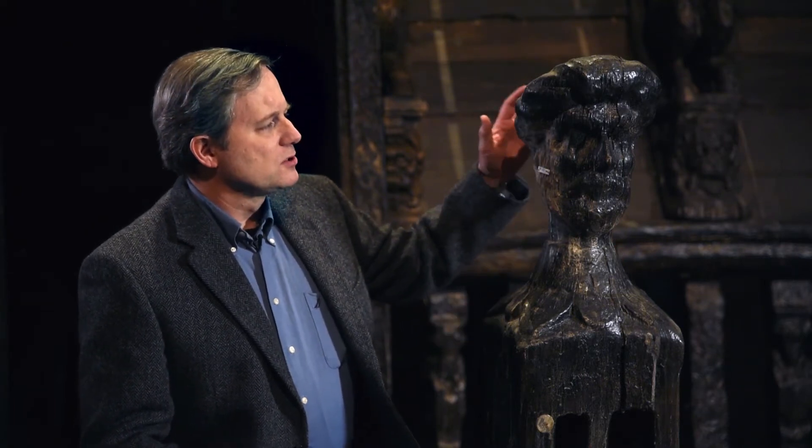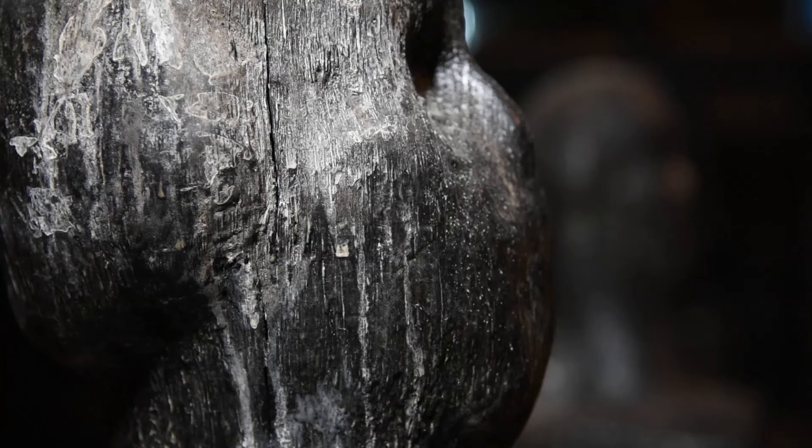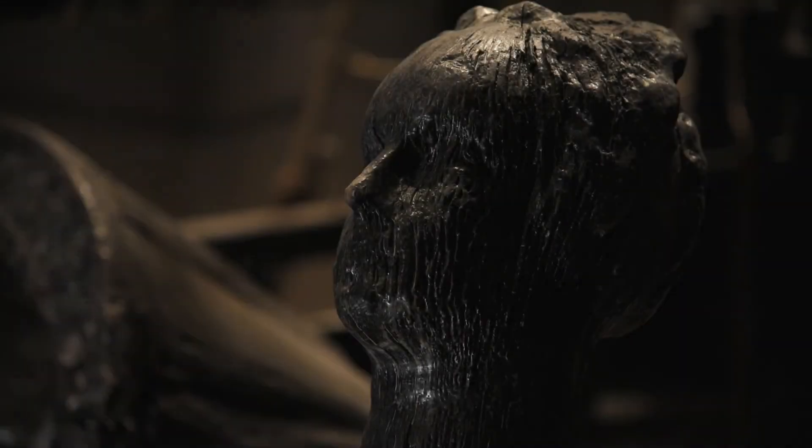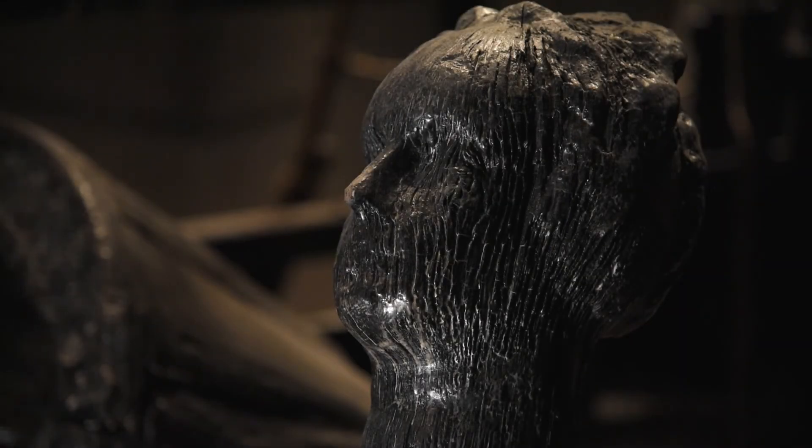These on Vasa are typical of the 17th century in that the tops of them are carved like human heads — some like Roman warriors, one is carved like a woman, which is fairly unusual. Two of them on Vasa are carved to look like Turks. Turks in the 17th century were feared and respected as among the greatest warriors faced by Christendom in this period, and so putting them on a warship was a sign of martial valor and the kind of values that people respected in the Navy.